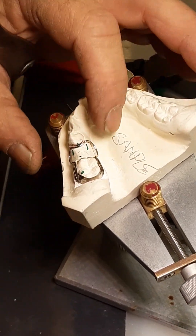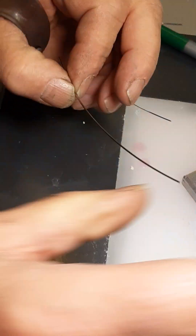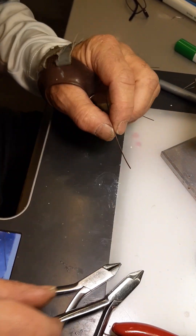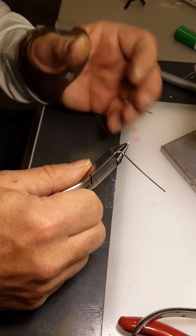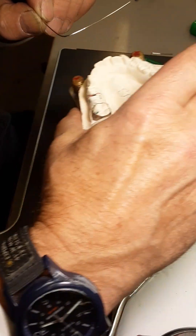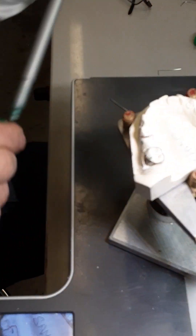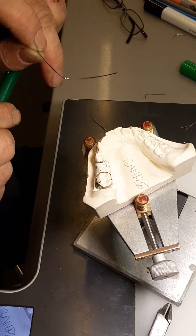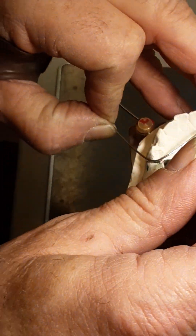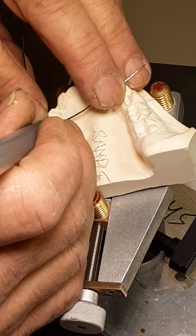I'm going to go through the steps of bending this again. We're going to start off with a piece of wire that's about three inches, maybe four inches long. The first bend is going to be around the center of the wire — a fairly shallow curved bend which is going to go on the distal of the abutment tooth. We want this to go around the distal of the abutment tooth, and I'm going to mark it at just about the width of the crest of the ridge.